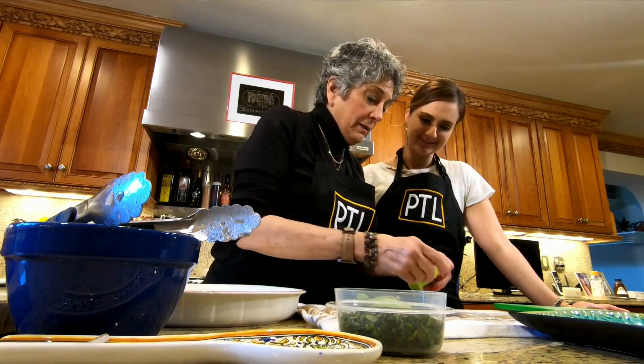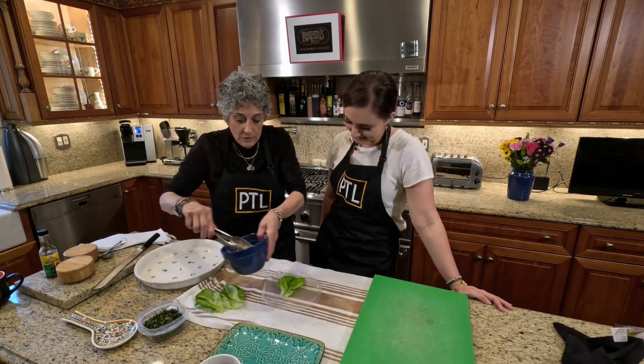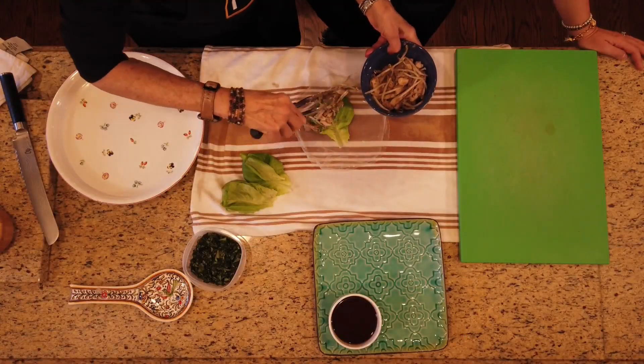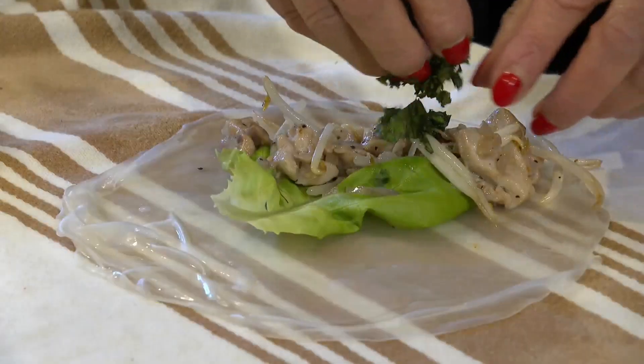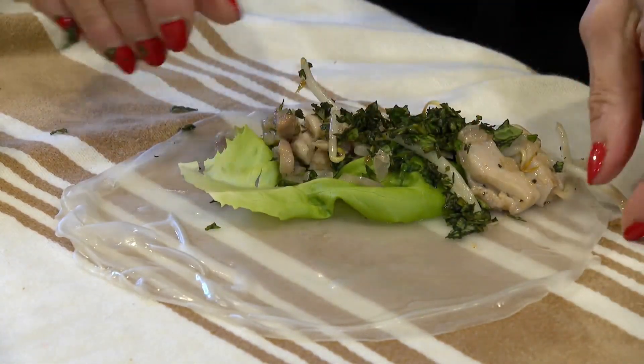I'm going to take one lettuce leaf. I'm going to take a little bit of our chicken mixture and put it towards the bottom. Don't overfill it. Then, this is the herb mixture — mint, basil. Now, the fun part — now, the messy part.